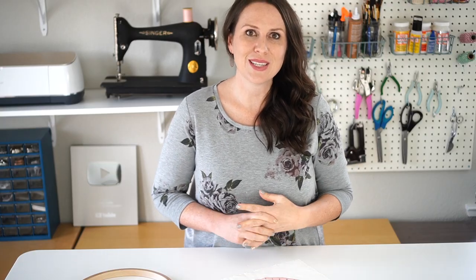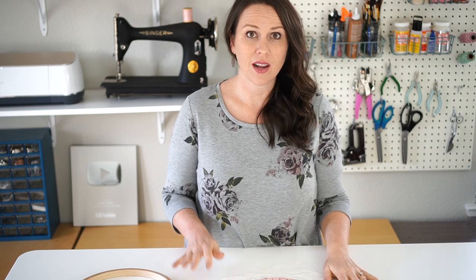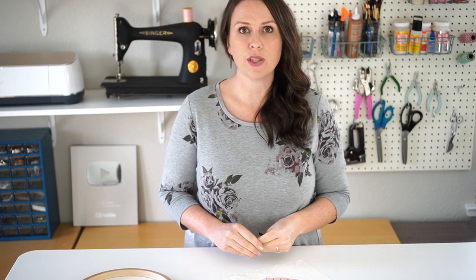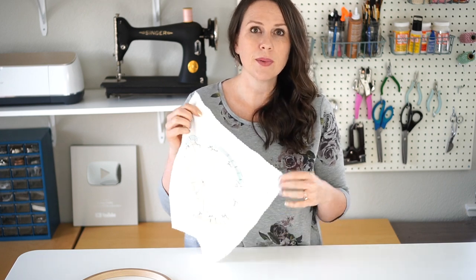Hello, all of my crafty YouTube friends. I have a new project that I am going to be working on this month. If you're following along on my Instagram or if you read my blog newsletter, you probably already know what I'm doing. But I'm going to be creating what is called a phenology wheel.